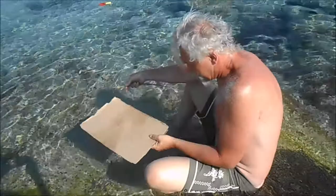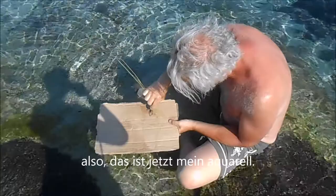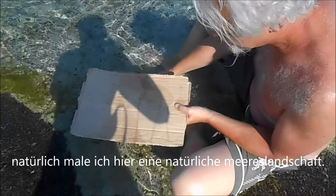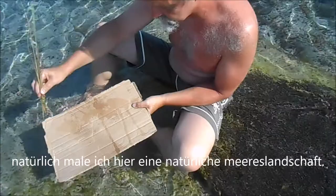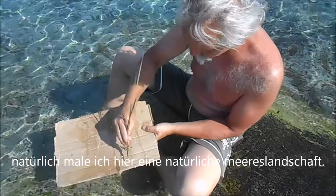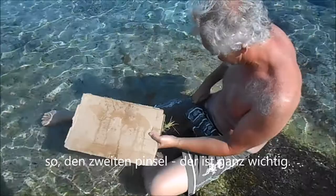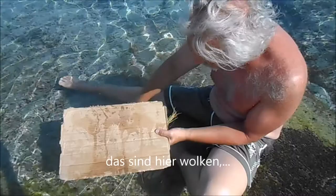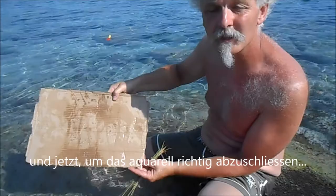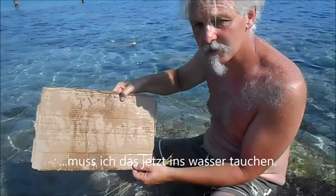Natürlich, weil wir uns auch in Wien haben, wahrlich eine natürliche Meereslandschaft. Das ist der Pinsel. Den zweiten Pinsel - das ist ganz wichtig, um jetzt das alles zu verwischen. Es sind hier die Wolken, die Tränen und Weinen. Und jetzt, um das Aquarell richtig abzuschließen, muss ich jetzt das ins Wasser.